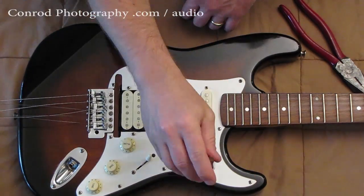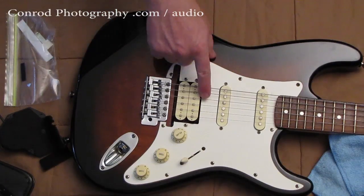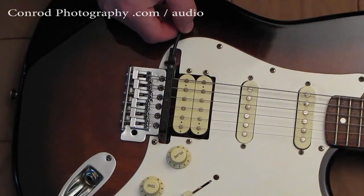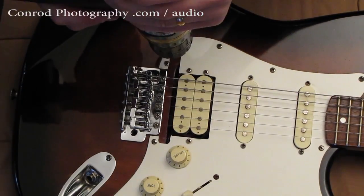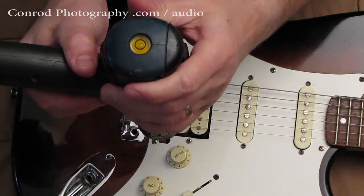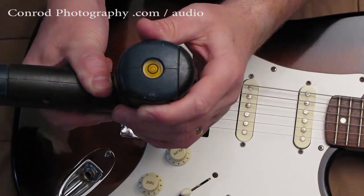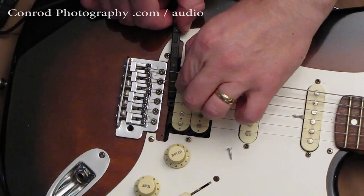I screwed the pickguard back on, gave it a wipe, and put the strings on, having lowered all the saddles before putting the pickup on. I took the pickup, laid it under the strings, and marked where the holes should be, then pre-drilled them a little bit. I didn't use the stock screws — I used shorter, much smaller screws than the ones that came with it.